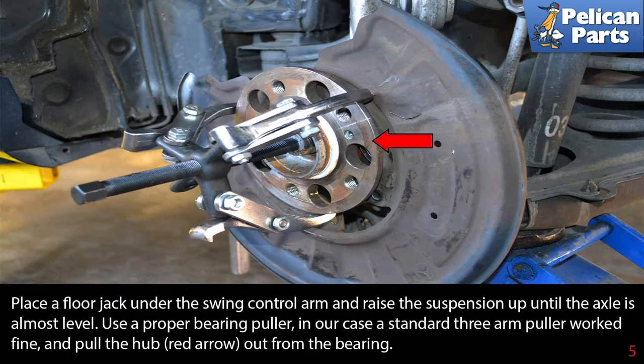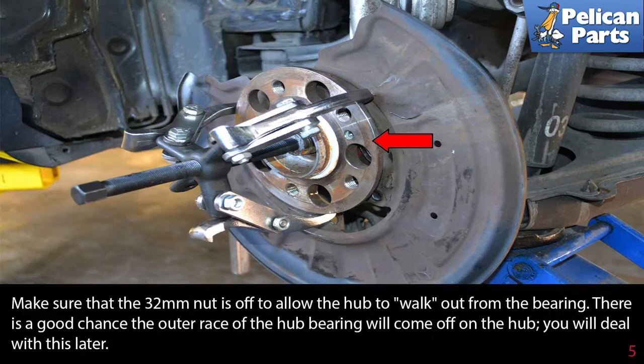Place a floor jack under the swing control arm and raise the suspension up until the axle is almost level. Use a proper bearing puller — in our case a standard three-arm puller worked fine — and pull the hub (red arrow) out of the bearing. Make sure that the 32 millimeter nut is off to allow the hub to walk out from the bearing. There is a good chance the outer race of the hub bearing will come off on the hub; you will deal with this later.